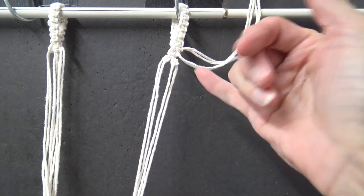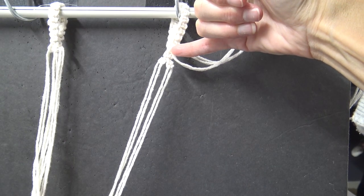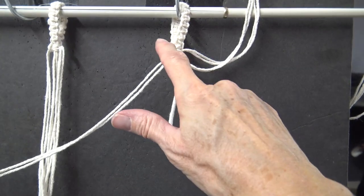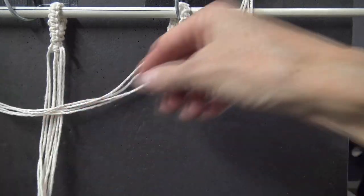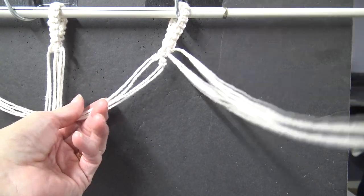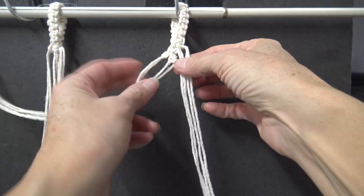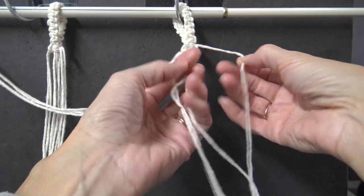So to refresh: we do one square knot, then separate the two cords off into two, and do a diagonal clove hitch twice. This one comes out of that big square knot we did, and we're going to do one square knot here.